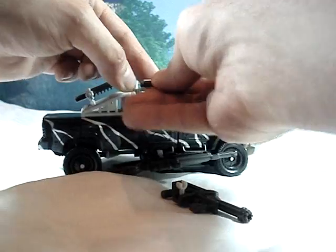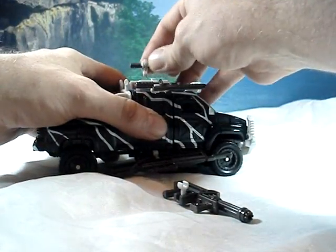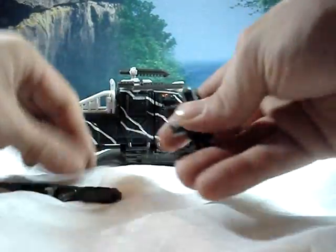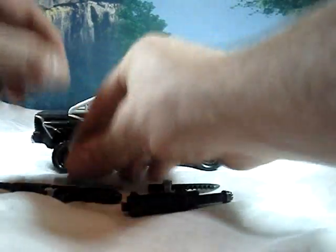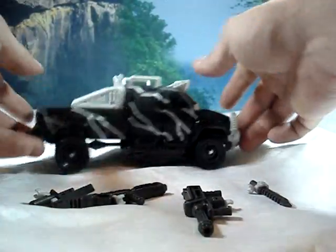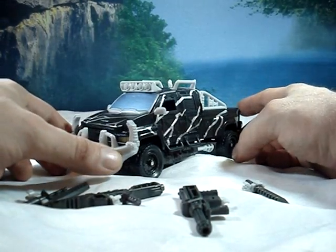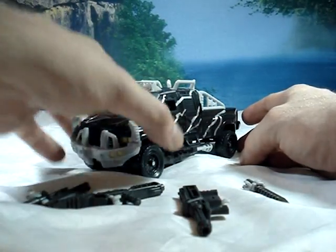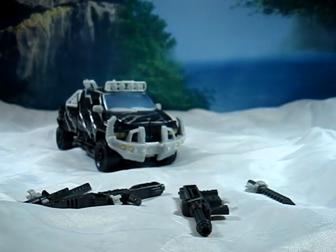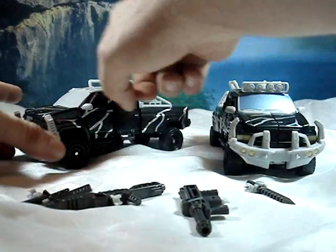Really cool how they did this with the weapons — they can just snap on and snap off in so many different ways. I'll take the weapons off for now and just lay them out.